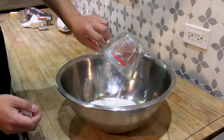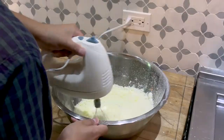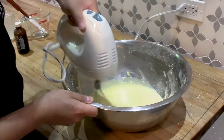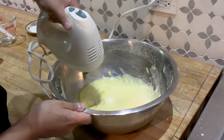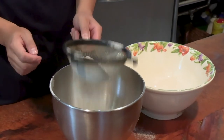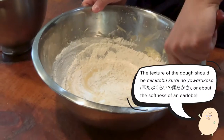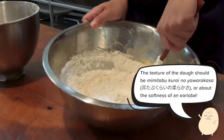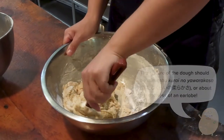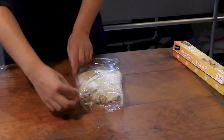Cream the butter and sugar together with a mixer. Then we'll add one of our eggs, evaporated milk, and vanilla extract, mixing well after we add each one. In a separate bowl, let's sift and combine our flour and baking soda. Then fold it into our wet batter in parts, making sure we don't over-mix the dough until it no longer sticks to the bowl. Wrap it in plastic and place it in the fridge to chill for an hour.